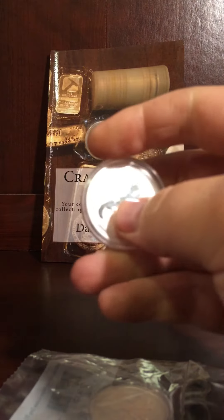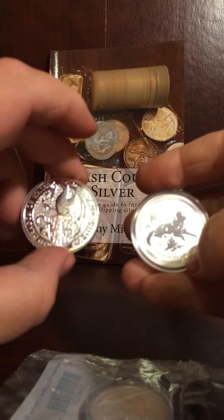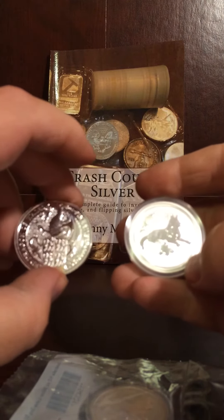So we picked up two of the Year of the Dogs, and then we picked up the Queen's Beast. That will get a couple sets a little closer to complete.